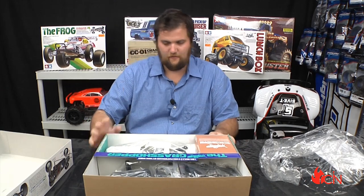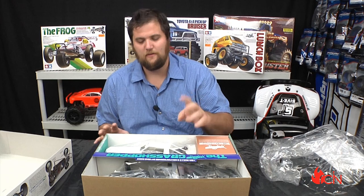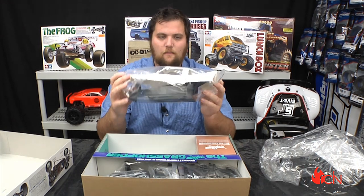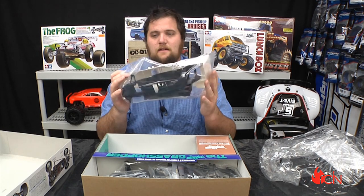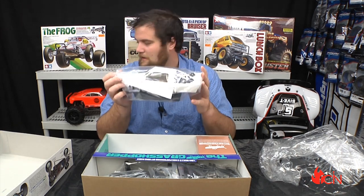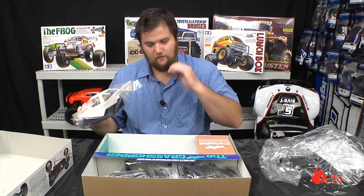Brandon's going to be doing the build series on this, and one of the interesting things here that we haven't had a lot of experience with is painting these type of shells where you actually paint the outside versus the Lexan where you'd just spray paint the inside. We've got a friend at the local hobby shop, John, who loves painting models, so we're going to see if he doesn't mind painting our Grasshopper and maybe some of those cool monster trucks back there.